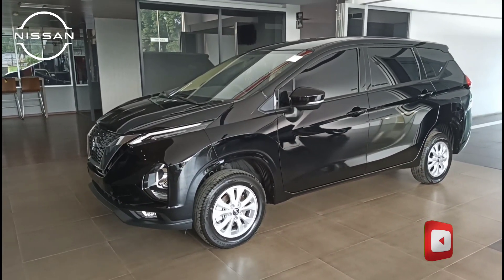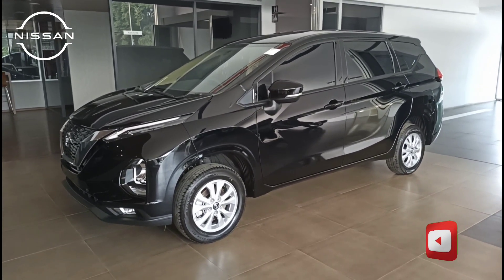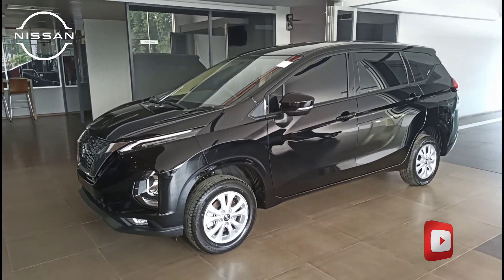Assalamualaikum warahmatullahi wabarakatuh. Kembali lagi bersama saya, Elnar, dari Nissan Cibubur, YouTube Indomobil Nissan Cibubur.